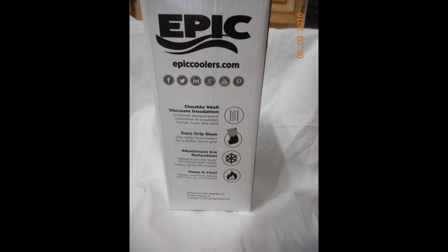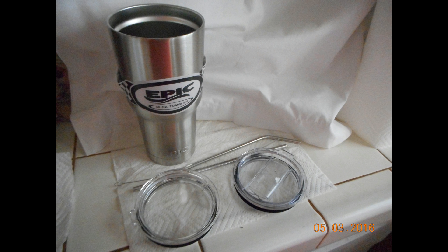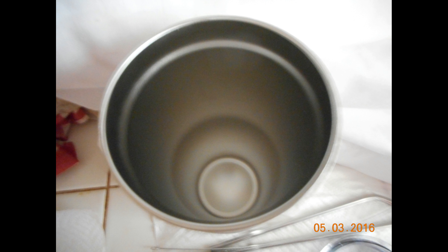The tumbler itself comes with two lids, and I also purchased two stainless steel straws that are also sold by Epic, which I'll get to later. The lids are made out of a high quality acrylic and they have a rubber seal. The tumbler is all stainless steel and it's a medium weight stainless steel — it has weight to it but it's not flimsy or cheaply made.